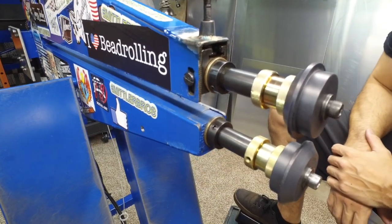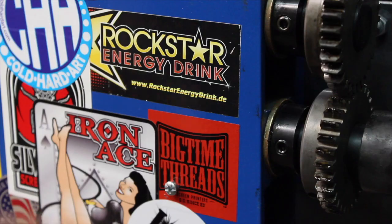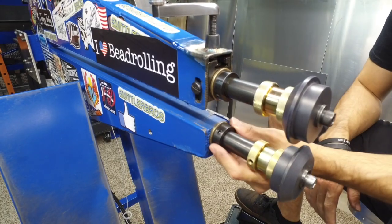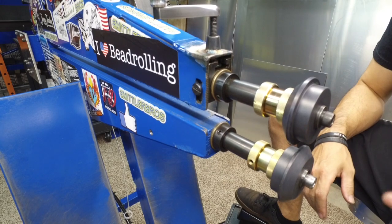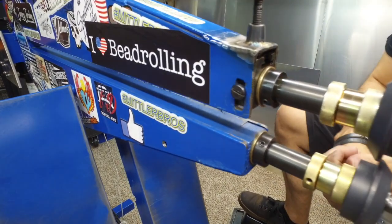To install your lower adjustable shaft, you're going to release the set screw here as well as the other one in the back of the shaft. After releasing these two collars, you can slide the shaft all the way out the back and reinstall your new one all the way through.